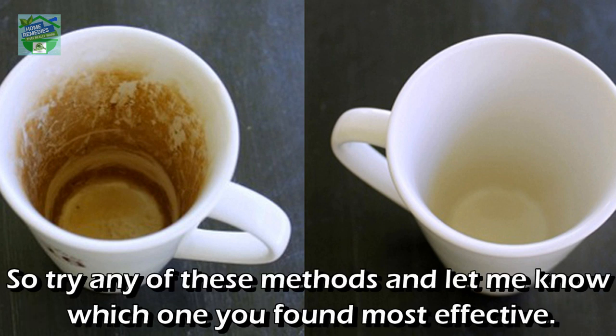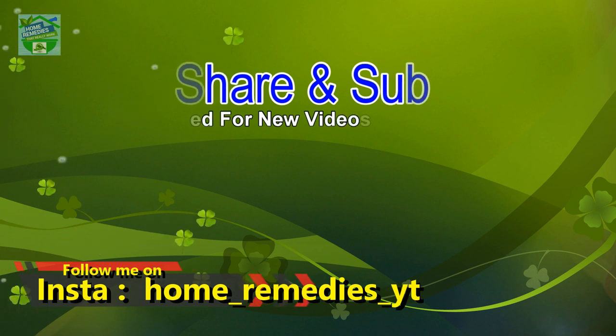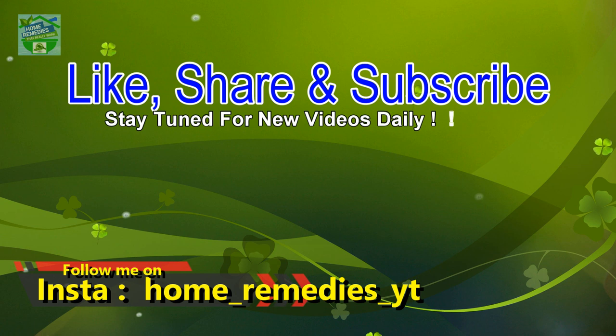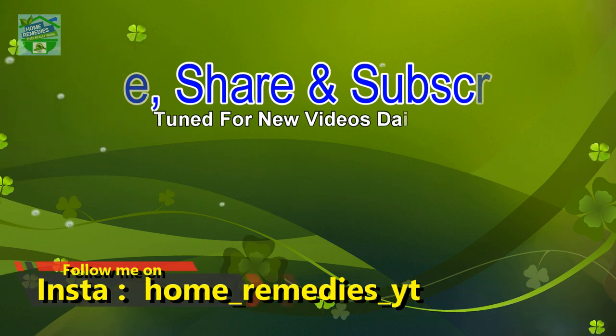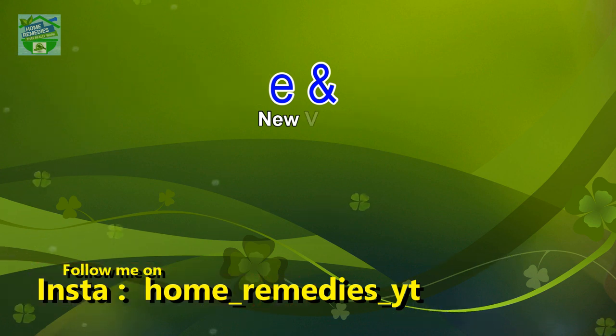So try any of these methods and let me know which one you found most effective. If you liked the video and found it informative and helpful, click the like button and subscribe to my channel for new videos daily. Don't forget to press the bell icon to be notified whenever I publish a new video. Share on your social networks to help others benefit from it too. Thank you for watching, goodbye!